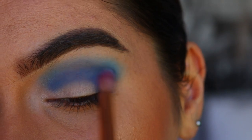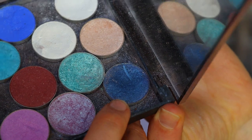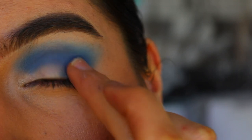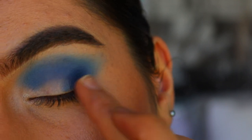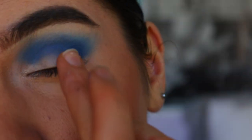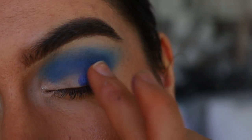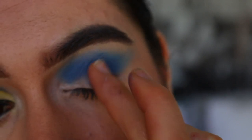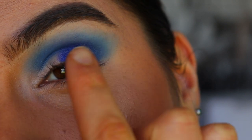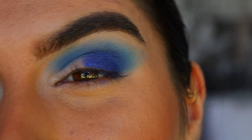Once we've got our nice blend through the crease, I'm going to grab this beautiful foiled blue shadow from Morphe in the shade Sapphire — it's a deep royal blue. I'm going to pack this on with my finger on my outer corner. Then I'm taking this beautiful blue from the Jaclyn Hill Morphe palette and packing that on right next to Sapphire with my finger. Together they create such a pretty transition — going from the deep blue into that lighter royal blue before transitioning into the yellows.